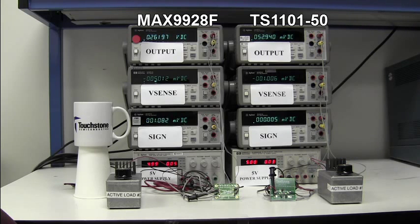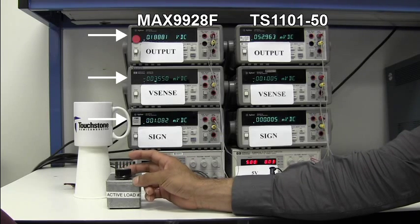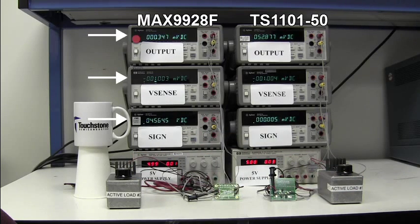However, if I now do the same to the MAX9928F and drop the sense voltage applied from negative 5 millivolts to negative 1 millivolt, pay attention to the output voltage and the sign voltage. You can see how the output voltage drops to 0 volts at about negative 1.2 millivolts and the sign output voltage switches to a high state and is unable to correctly detect the direction of the current flow.